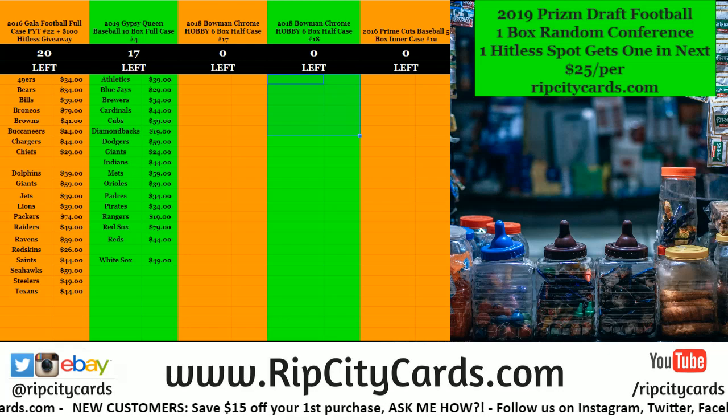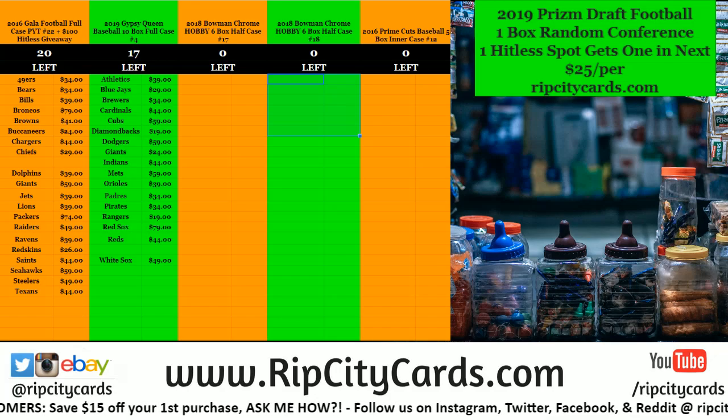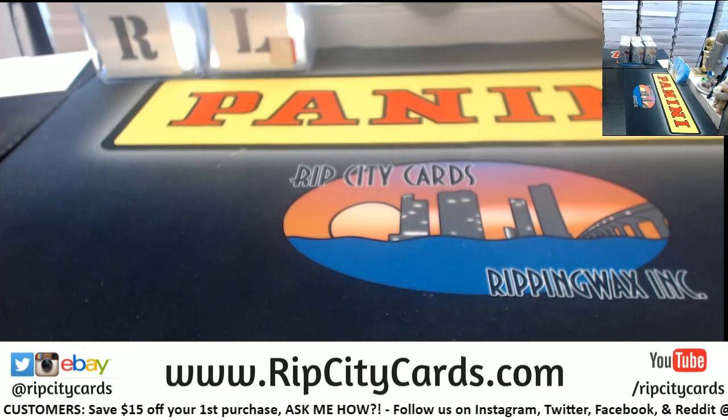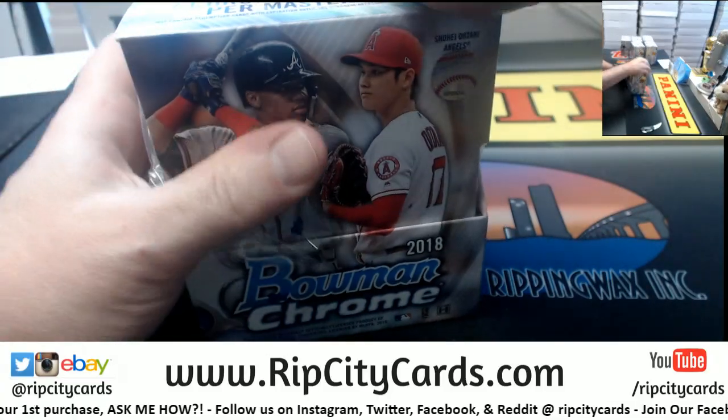Hey everybody! We're going to do the 2018 Bowman Chrome 6 box number 18 right now. If you would be so kind as to come this way. Alright, let's get in here.